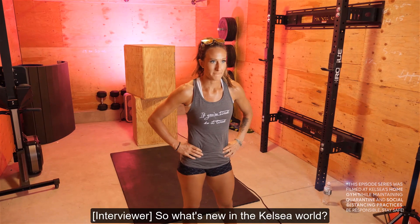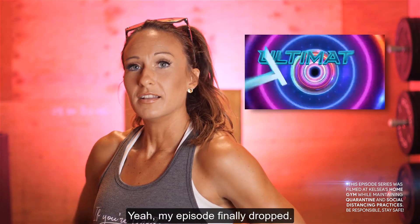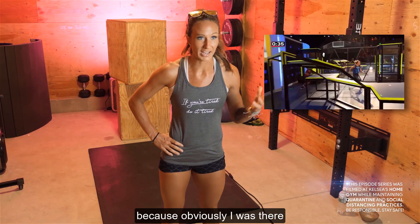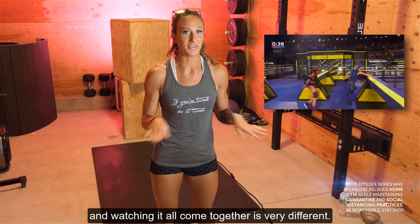So what's new in Kelsey's world? Your episode finally dropped, right? Can you talk about that? Yeah, my episode finally dropped. It was honestly cool to watch it on TV because obviously I was there, and the experience being there and watching it all come together is very different.